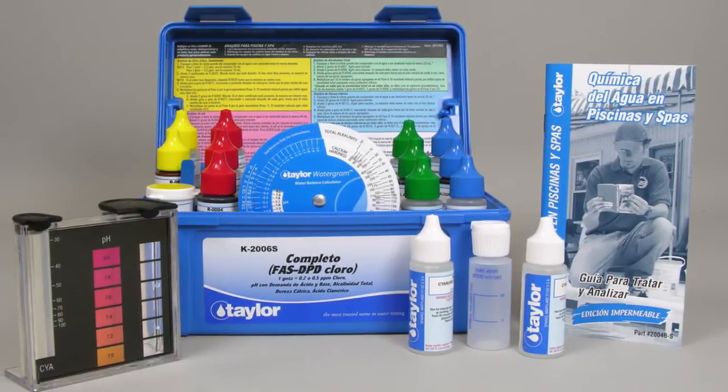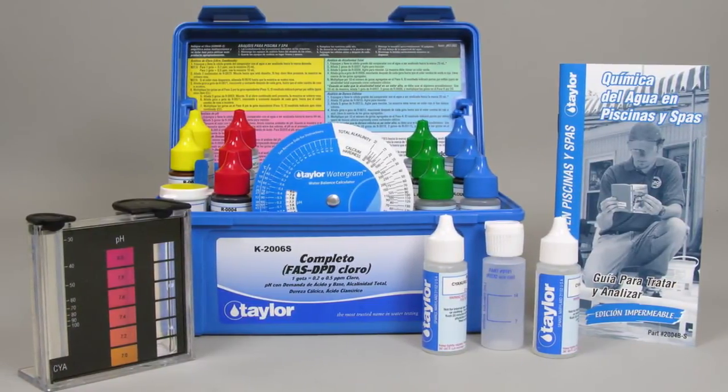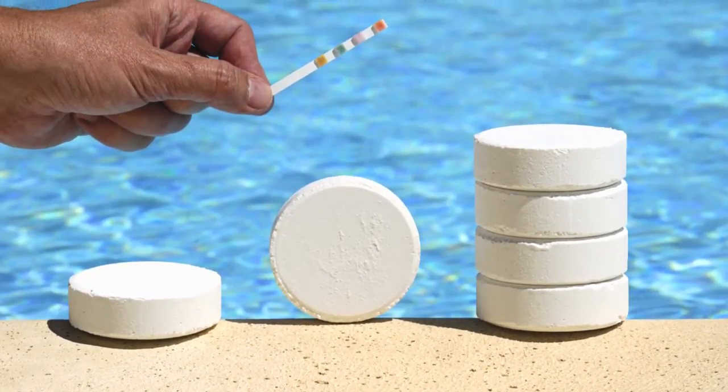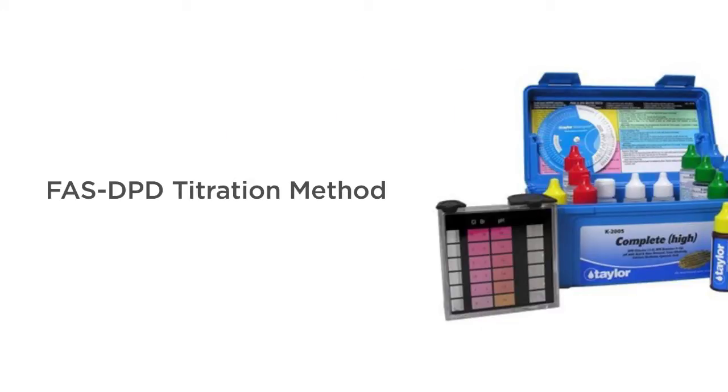The Taylor K2006 Water Test Kit is the best on the market for private pool owners and commercial pool operators or health department officials who need accuracy. The K2006 has the same tests available as the Taylor K2005 model, but with one significant difference: the K2006 offers a chlorine test with the FAS DPD titration method.